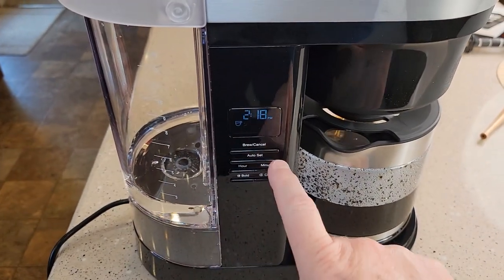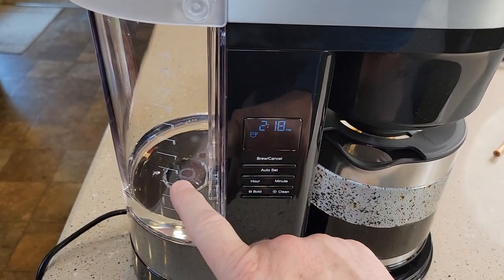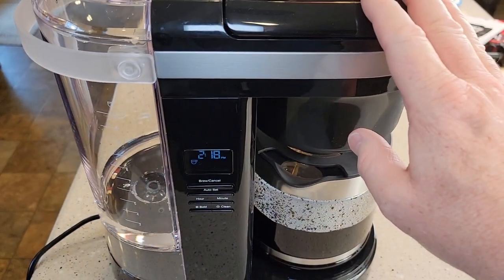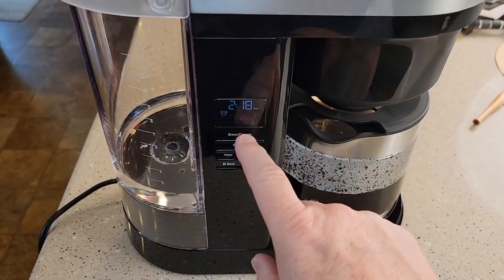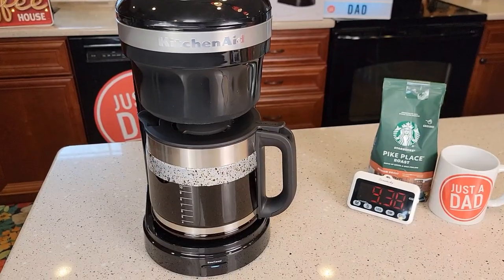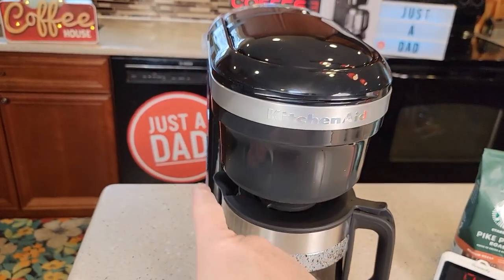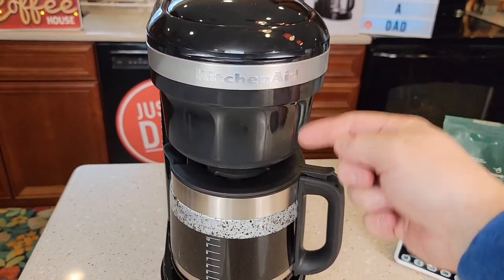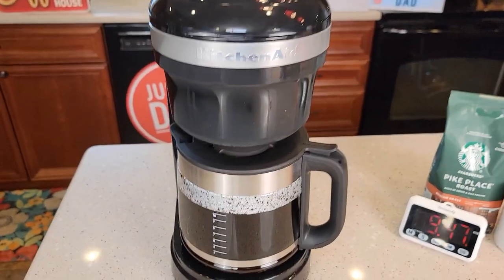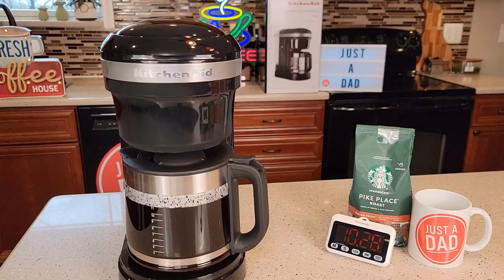Whenever you press the brew button, whatever amount of water you have in the reservoir is what it's going to brew. If you only wanted to brew six cups, fill it up to the six mark with water and coffee — it'll brew just six cups. I did fill it all the way up to the 12-cup mark. So nine and a half minutes in, it's starting to get quite a bit of steam. The water is all brewed; we've got some coffee still draining out of the filter basket. There are the three beeps — it's done brewing, right at the 10 and a half minute mark.